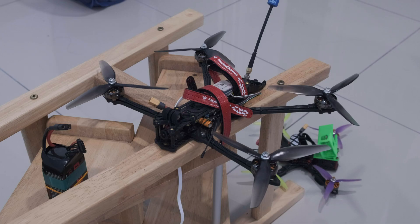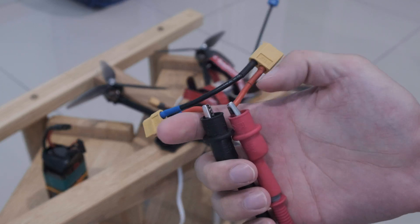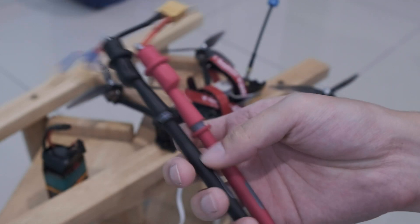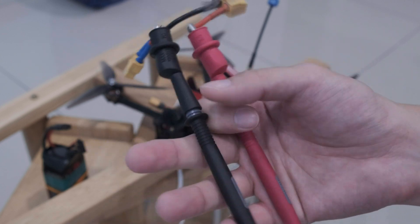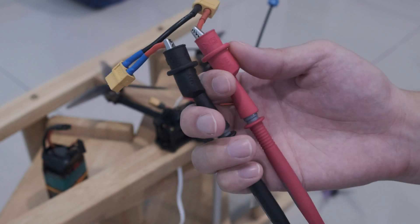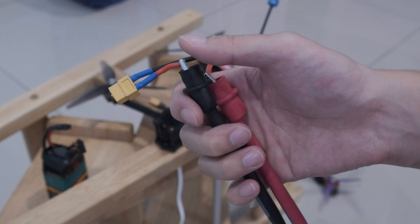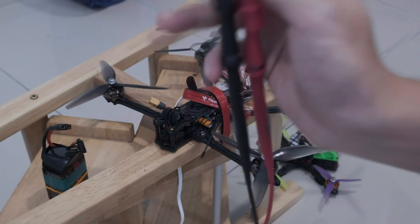Alright, let's measure some current. To do this, you need a way to measure current flowing through a wire. You could use a clamp meter that you clamp around a wire, or you could make one of these XT60 extensions with one of the wires cut in half and hook up an ammeter in series with it, so that it measures the current passing through the entire extension.